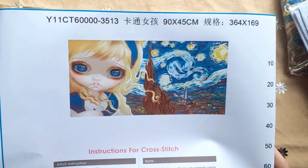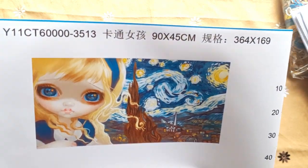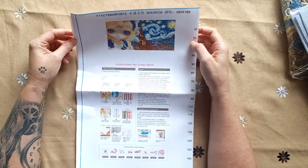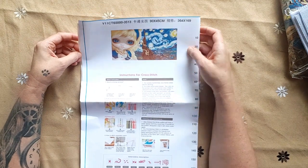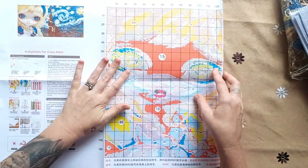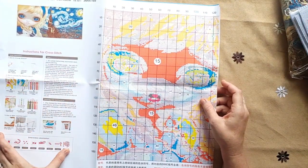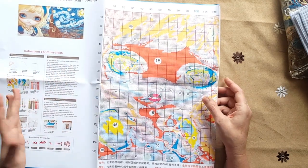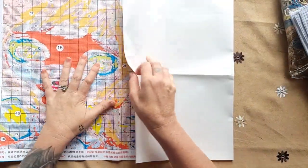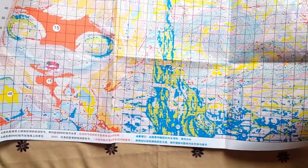This is the picture — I will also post pictures like all my other videos, so if you want a better look at them. This cross stitch is 90 by 45 centimeters, so she is big. Have a look at this pattern — it is beautiful! On the pattern it's standard that you get a print of your tips and tricks and how-to's. This pattern is huge and you can clearly read it. It is fantastic — just beautiful.